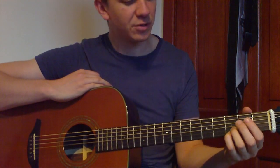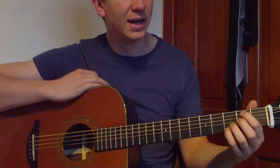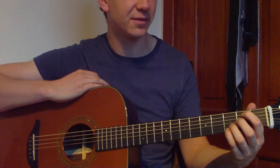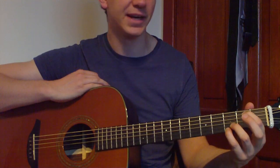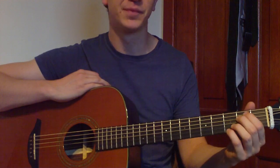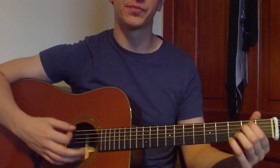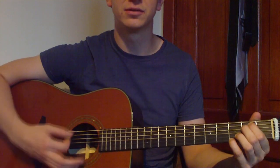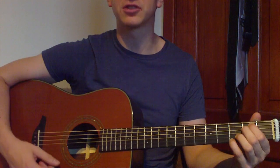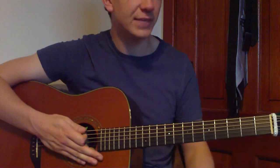So first thing we need to do is play Em7. Our pointer finger is going to go to the second fret of the fifth string, and our middle finger is going to go to the second fret of the fourth string. We've kept the third finger and pinky down. We're going to strum down from the sixth string of the guitar, so we're getting all the strings. That's our first chord.